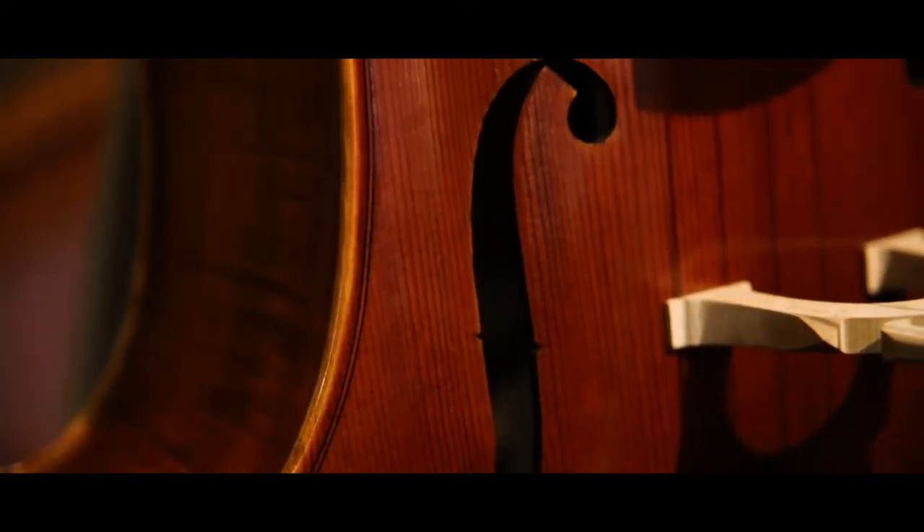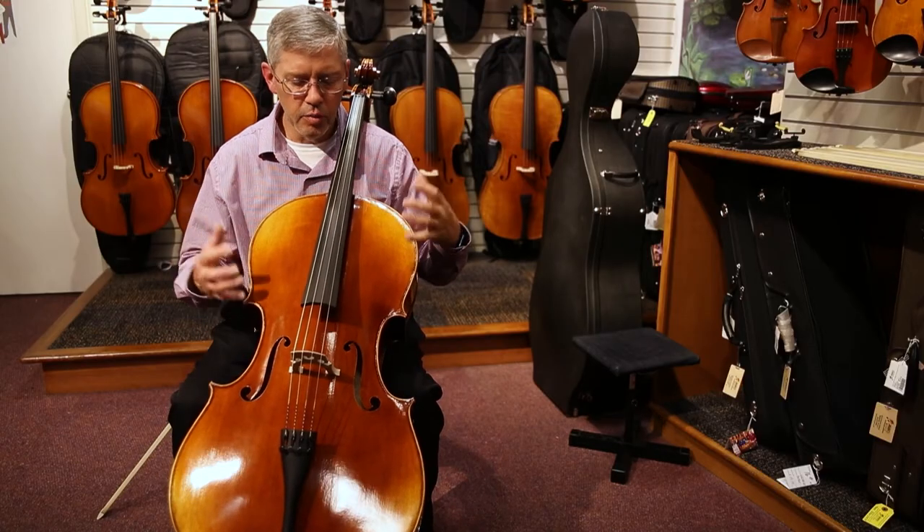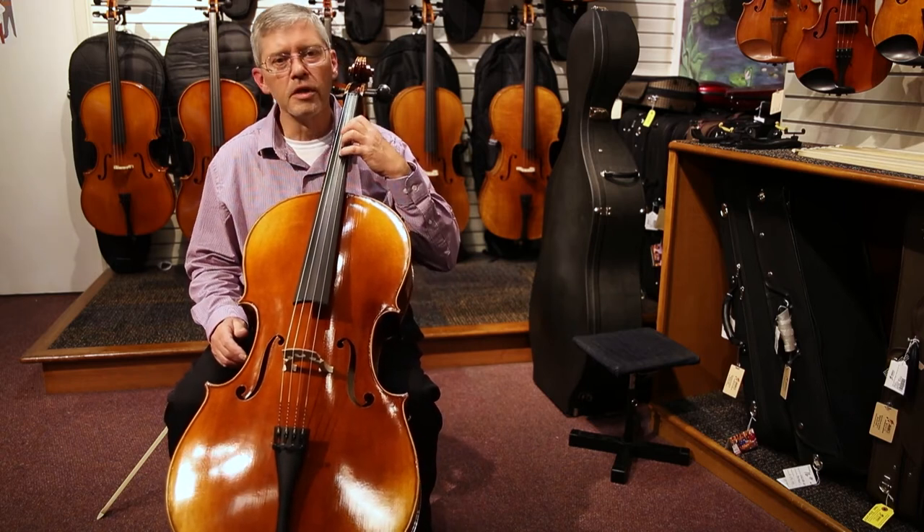This model is very suitable for advancing and college-level work. It has very good projection, a nice round tone, and is very playable in its setup.